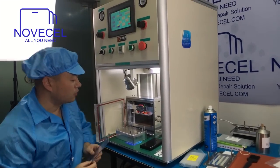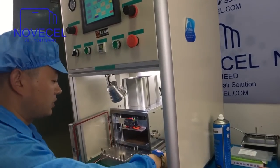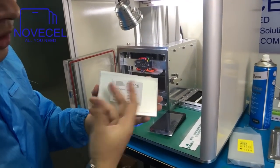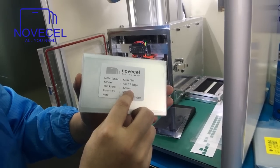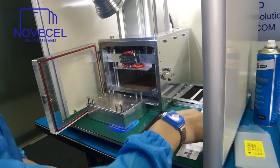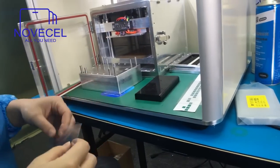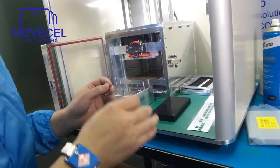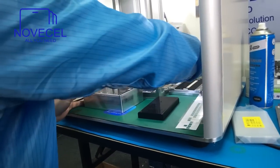First of all, let's explain about the OCA. This is the OCA specially designed — we ordered from the factory directly. This is the 125mm. This is the thinner one; normally in the market it's like 220 or 175, but this is the 125. We suggest you keep it in the fridge.